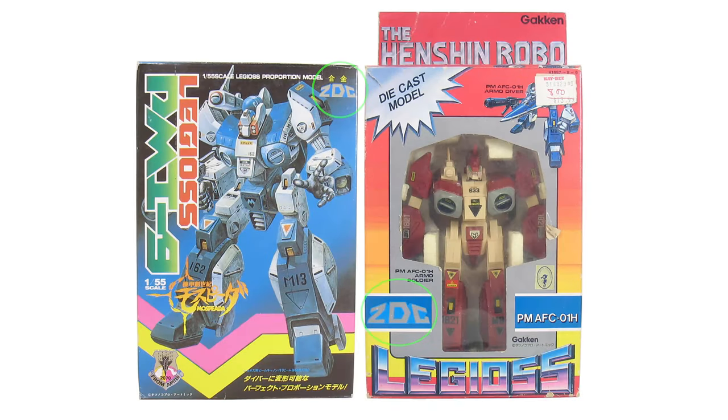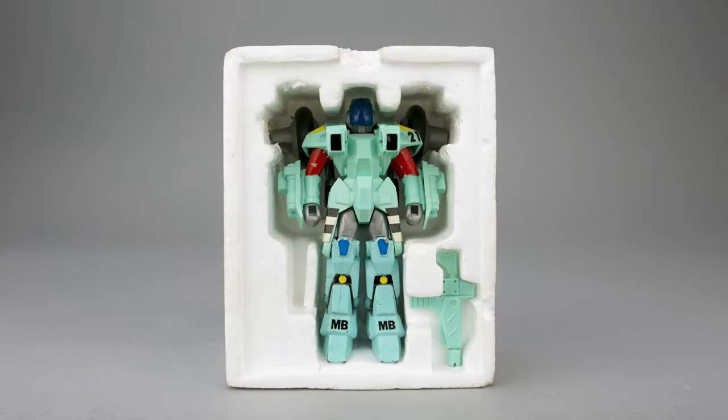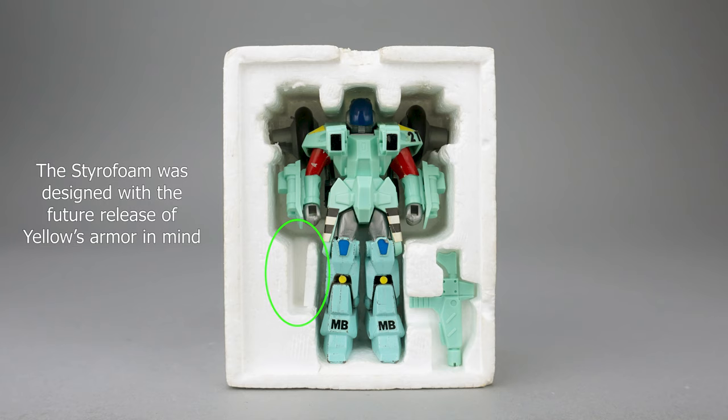Two production toys carry the ZDC label: this ride armor, and the 1/55 scale two-mode transformation Legios. The later release of the bike mode only ride armor, absent the ZDC label and made entirely of plastic, shows the quick pivot Gakin made towards toys for a younger audience. So the box is an interesting historical footnote, and inside you'll find a styrofoam tray housing the toy and a heavy gun.